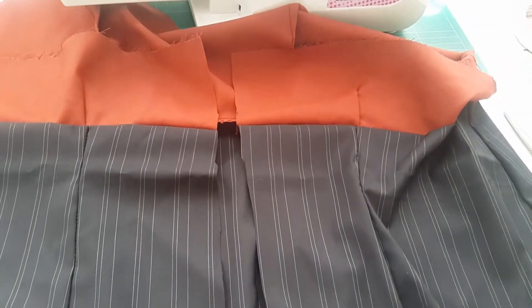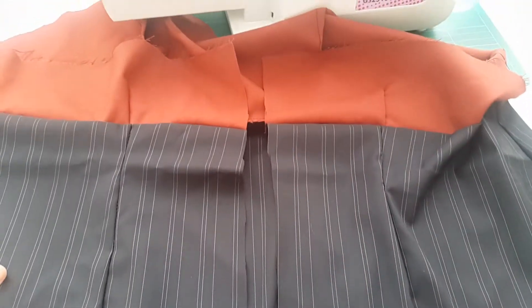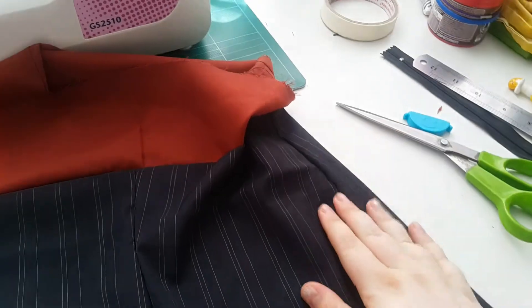It looks like I need to take it in about an inch on each side. I've cut down the center back because I've decided that's where I'd like to put my zip — not in the side, so it's less visible in photos. I'm going to take it in two inches on each side because it was an inch folded. It's been taken in now and fits a lot nicer. I installed a zip into the center back.